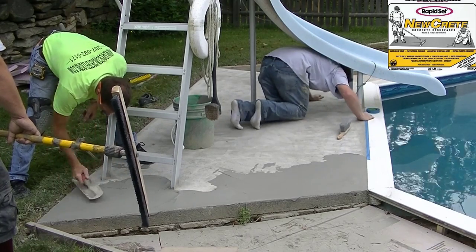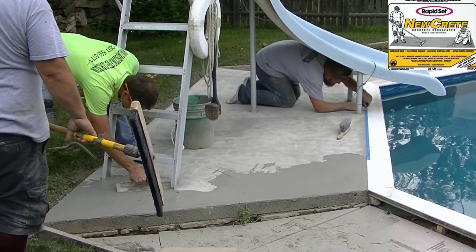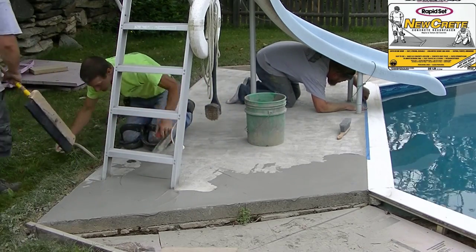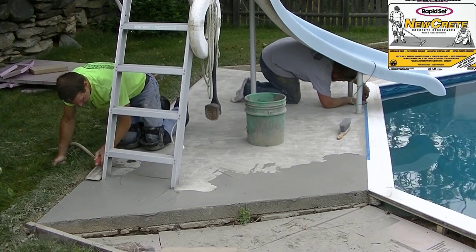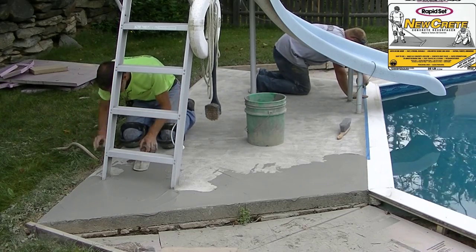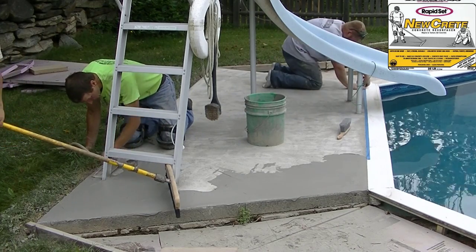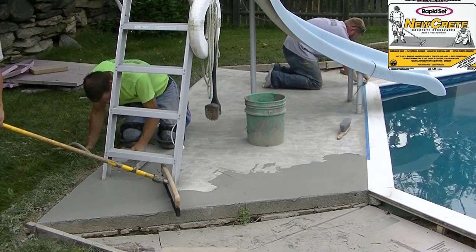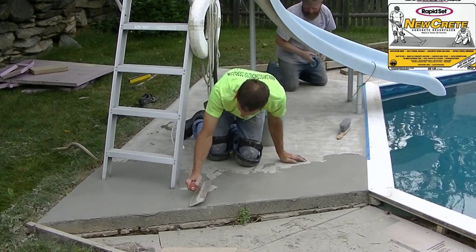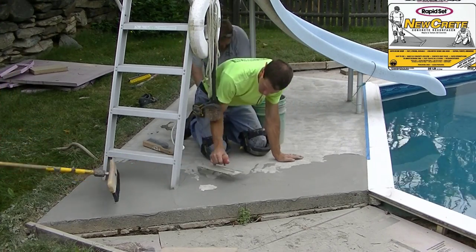The stuff went down like butter for us. I'm working it around the slide — pretty tight quarters there. When you're working around objects it always slows you down a bit. With this product you want to trowel it on about a sixteenth of an inch, and then as soon as you get it troweled on, broom right over it while it's wet. That'll give you a nice broom finish. If you leave it too long, the stuff dries up and you won't get a good broom mark.